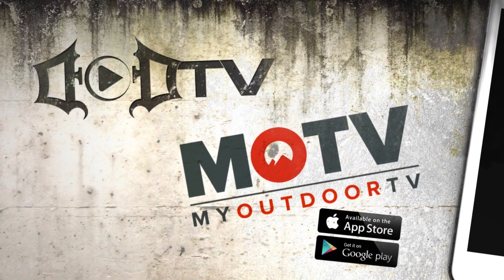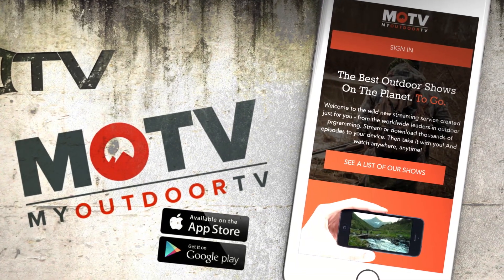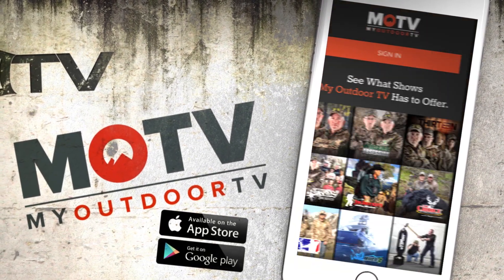This segment of DOD TV is brought to you by MOTV, the exclusive digital home for all the DOD Outdoor Channel shows.